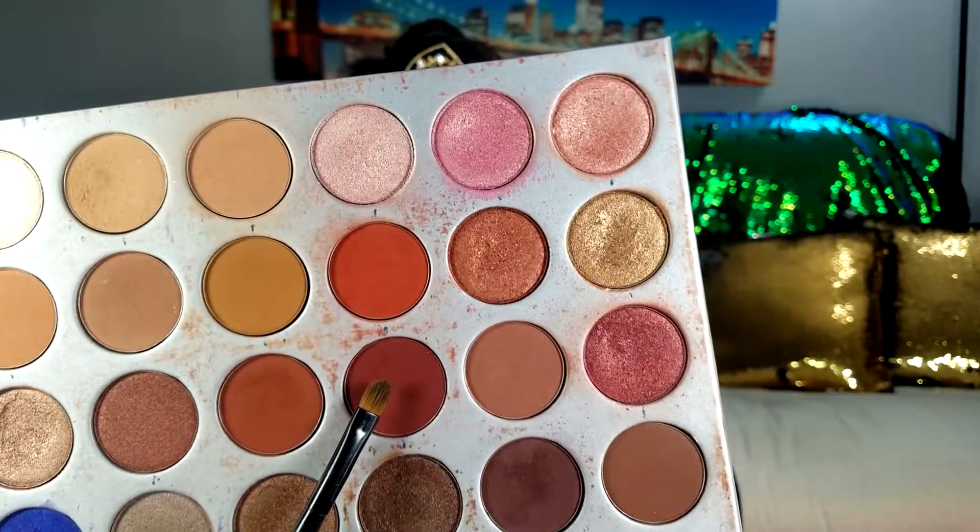You want to make sure it kind of dries down since it is a wet product. While it's drying, I'm picking up this color right here and going into my crease, ever so lightly darkening it up a little bit. Then I went ahead and completed the eyes by doing my favorite winged eyeliner and throwing on some lashes.